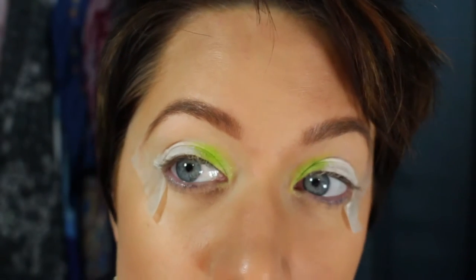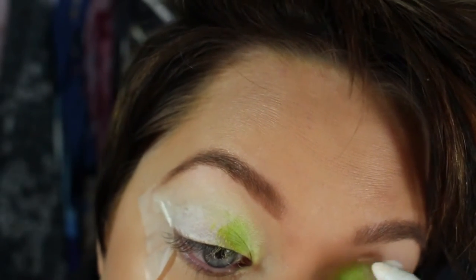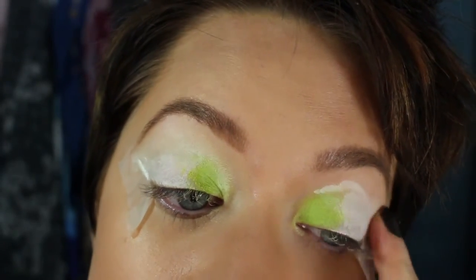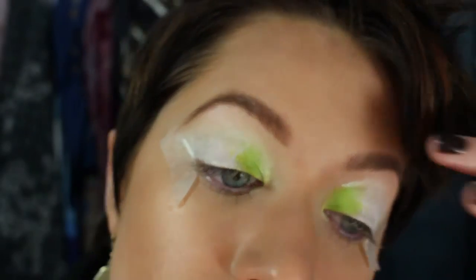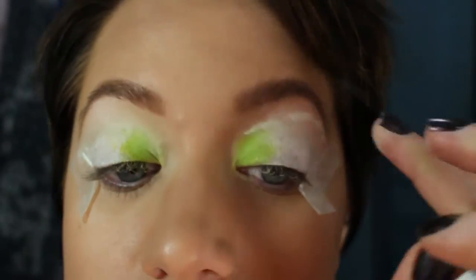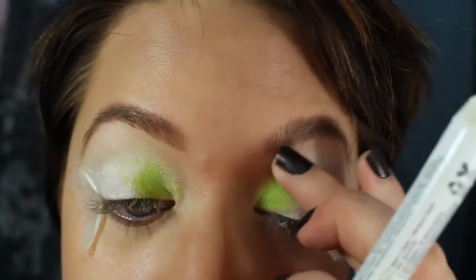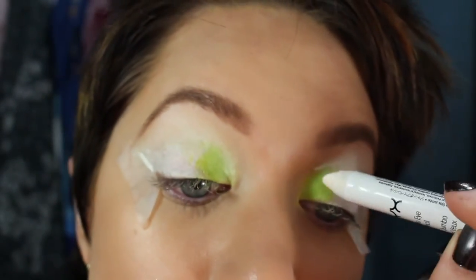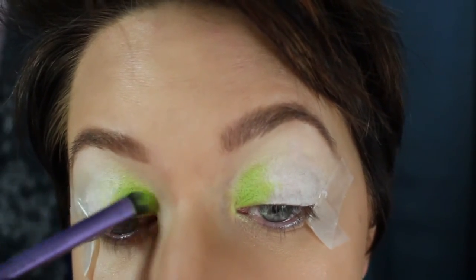Here you can see me making up my mind — this is where I go back and put the white all the way up to my eyebrow. This makes it so much easier to blend and makes the whole thing pop. I'm glad I did it, should have done it in the first place. Just blend it up with your fingers so there are no harsh lines, then go back in with the Thrash color to touch up where the white went over it.